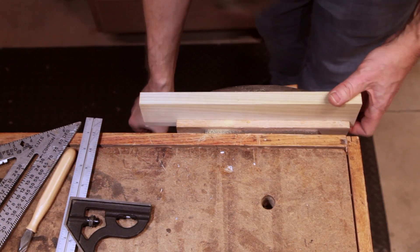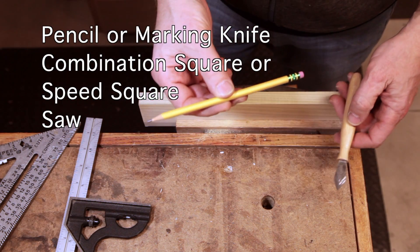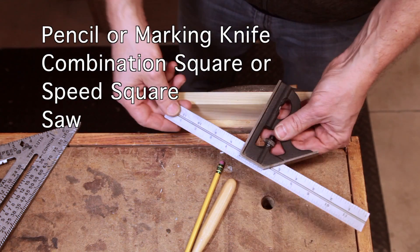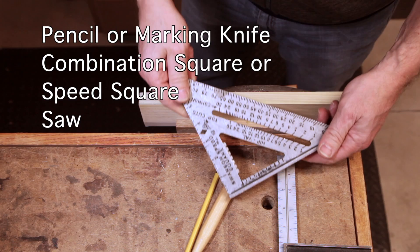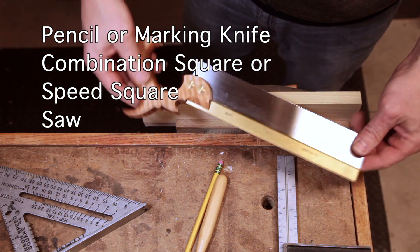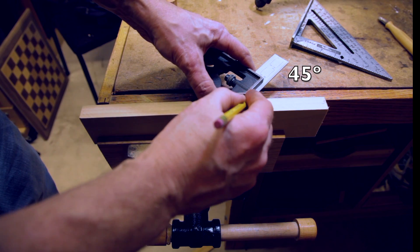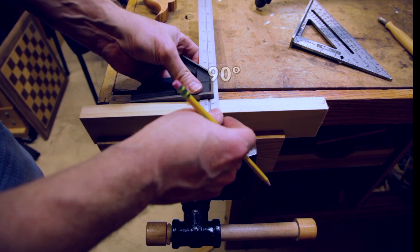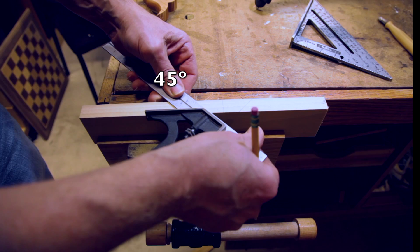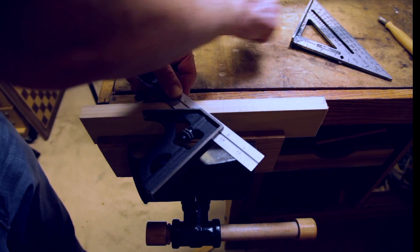Clamp the medium-sized piece next to your bench, then you're going to need a pencil or a marking knife — either one will work. You'll need a combination square or a speed square, and you also need the saw that you're going to use in the miter box. Here I'm just using a dovetail saw. Next, you want to mark a 45-degree angle on the top, a 90-degree, and then a 45-degree the opposite way. This is where your saw kerfs are going to go in the back.